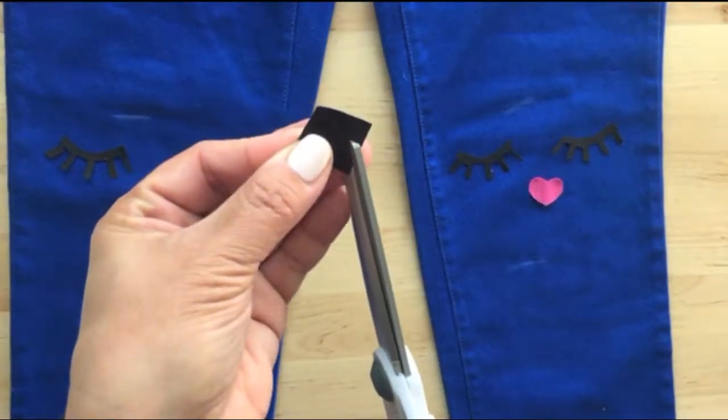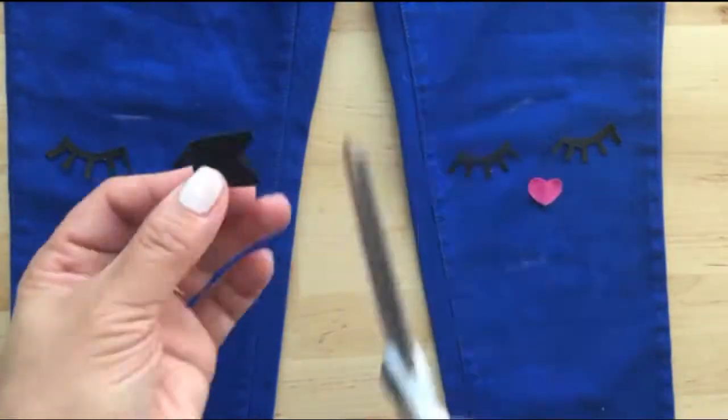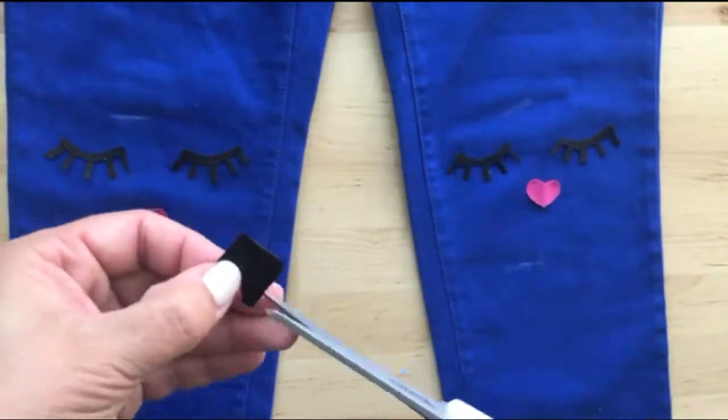Next is the little piece that goes underneath the nose. Start with a small black square and cut out a little V-shape.